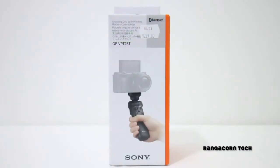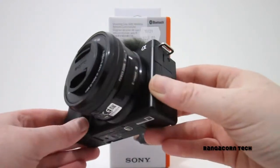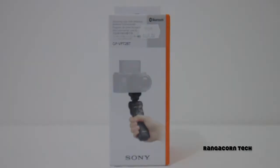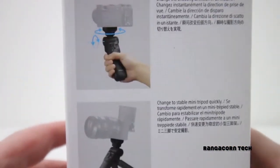Now this Sony shooting grip is perfect for anyone who would like to start becoming a vlogger or any kind of content creator. It also is an amazing companion for the ZV-E10 by Sony. Alright, so let's jump straight on in and we'll open this up and have a look at what's inside.